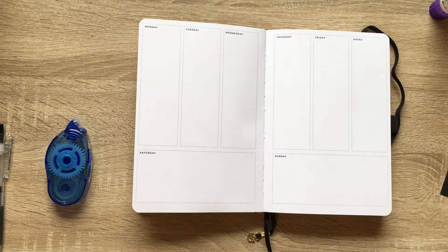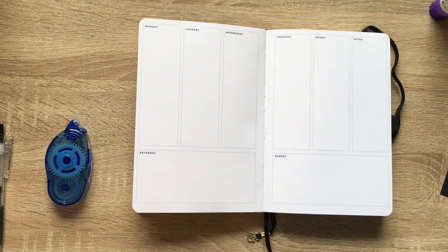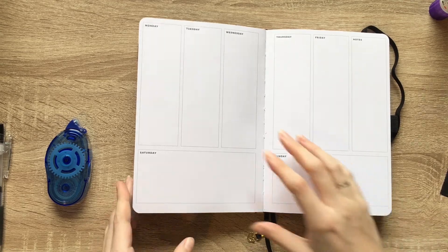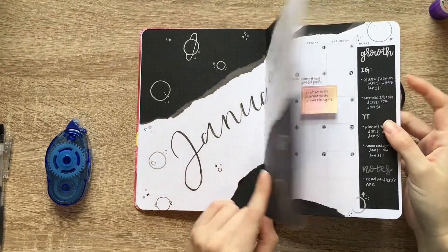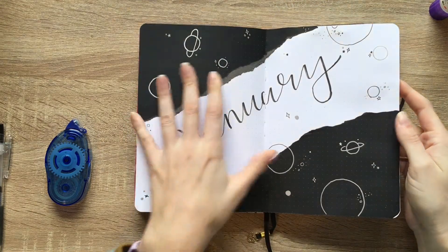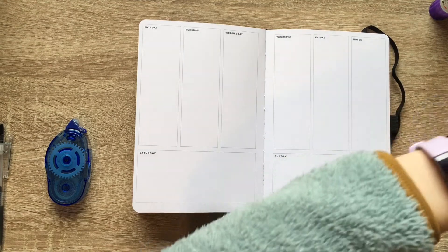Although technically, this page has no dots on it, so I don't know if it's technically a bullet journal. But this is what I use for social media. As you can see, if you watched my setup, you'll see that we were going with a very sort of space-inspired theme, and I'm going to continue that theme through the rest of the month.